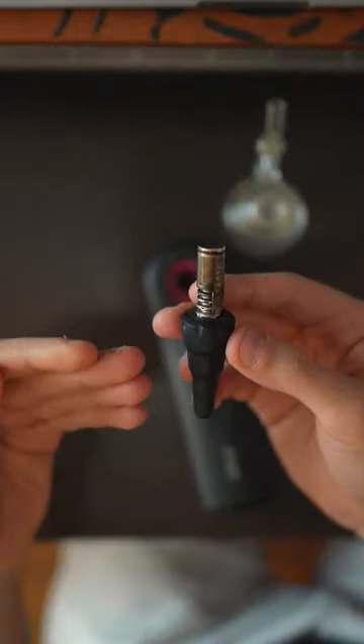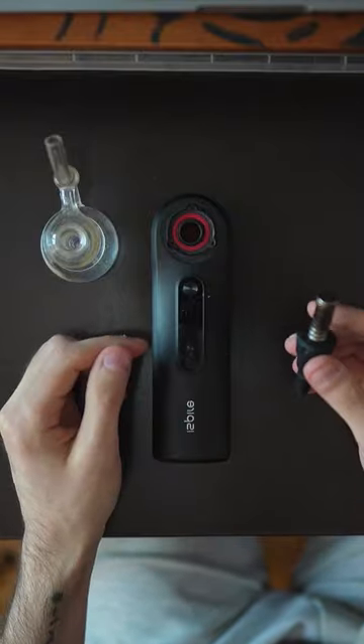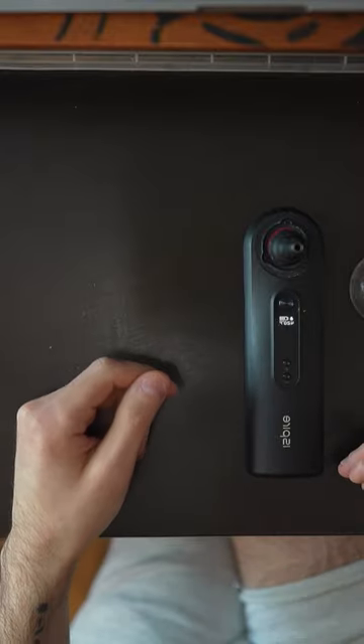First, let's load up the chamber halfway. I've realized that loading it halfway results in the same vapor production. Let's turn the Aspire Wand on, let's throw it in — you don't have to count, you're just waiting for the first click.